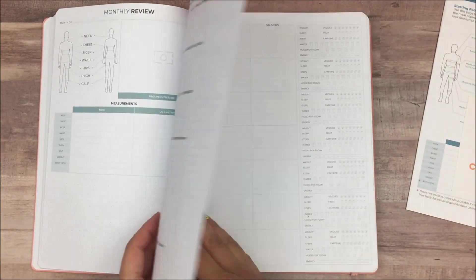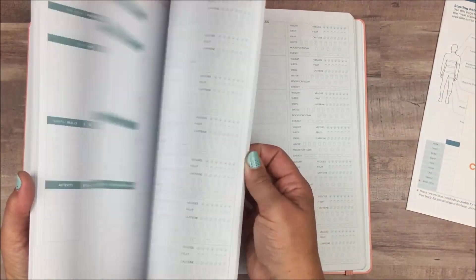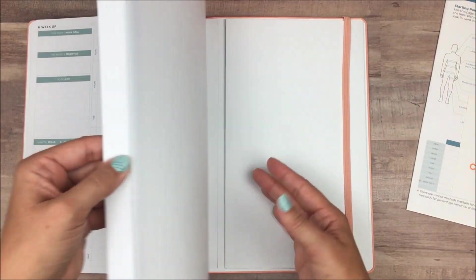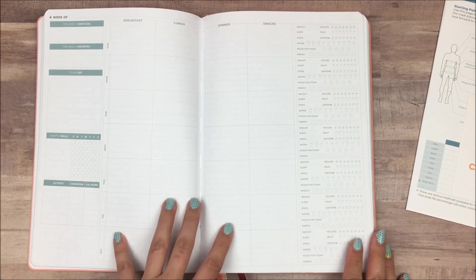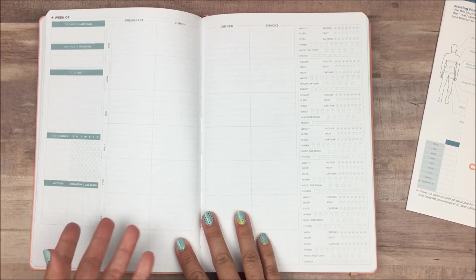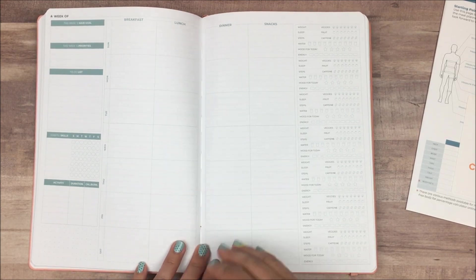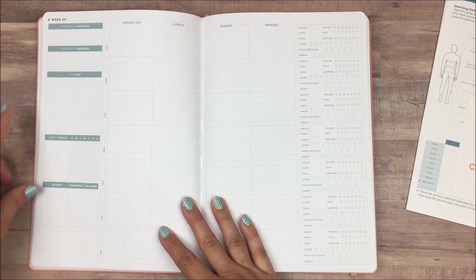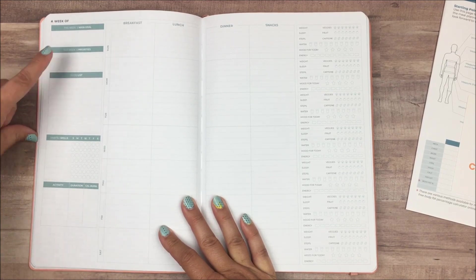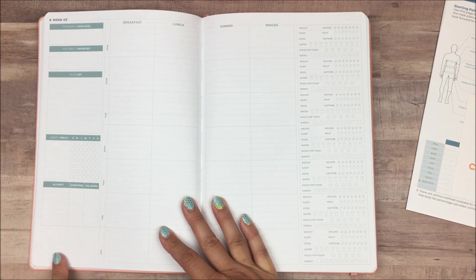All of the weeks are grouped together as well — you have 52 weeks, enough for a year. This is where it gets very detailed. As you'd expect from a meal planner, you have space to track breakfast, lunch, dinner, and snacks for every day of the week. But what's unique is that it includes other health aspects as well: this week's main goal, your priorities, a to-do list, a habit tracker, and an activity tracker. There's also some blank space that you can use for whatever you'd like.